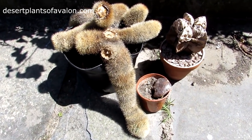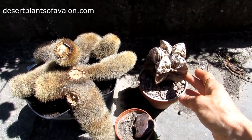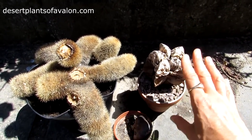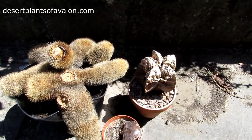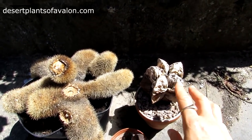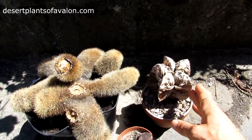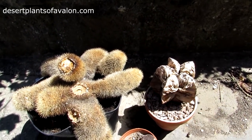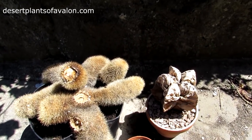This plant here is my astrophytum myriostigma — as you can see it's completely gone. I did try everything to save it, including cutting bits off the top and putting it out here, but unfortunately it's completely hollowed out all the way through, so that's a goner.